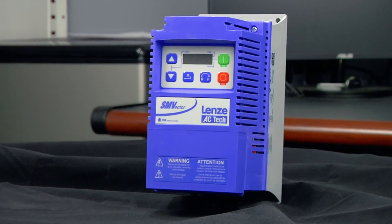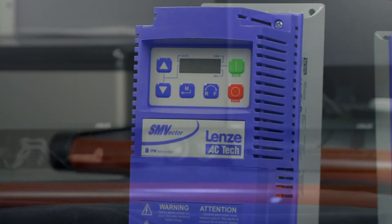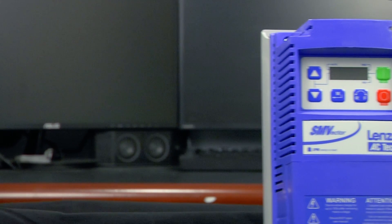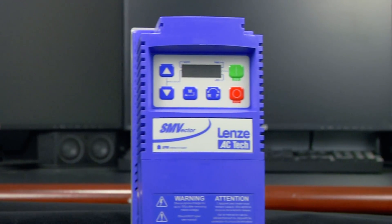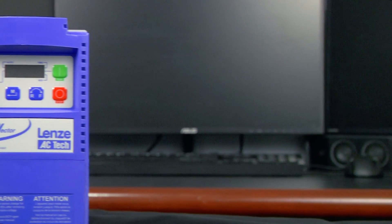The SMV works extremely well for power demanding applications, delivering up to 195% torque to full speed in under 8 seconds. It can also recover from 100% shock load in 0.15 seconds, and run the motor from 0 to full speed in a third of a second.